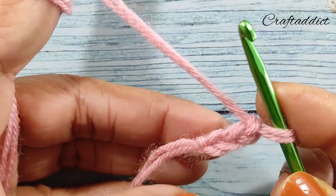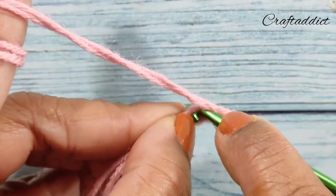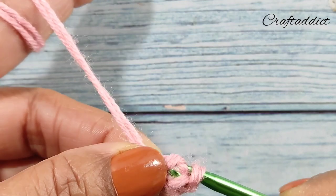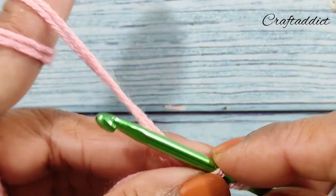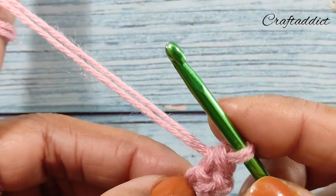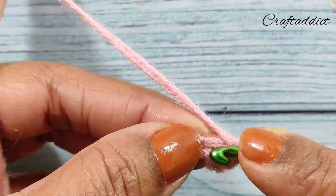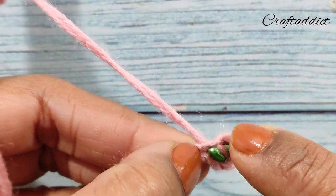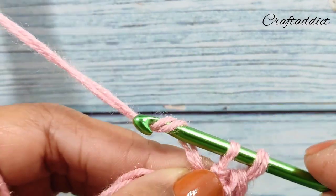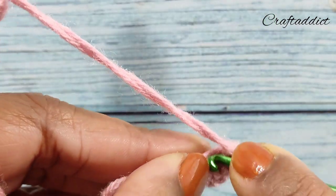Now I am going to make a herringbone half double crochet into the first chain. Yarn over, insert your hook, grab the yarn, pull through, and pull through the first loop on the hook, yarn over, pull through both loops. This is the herringbone half double crochet. Now we are going to make eight more.